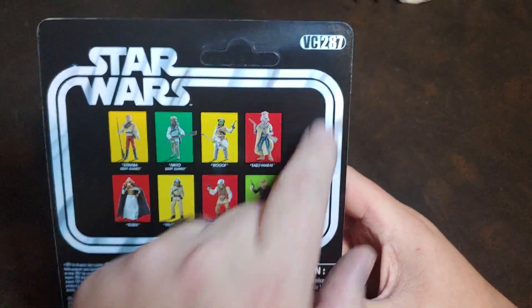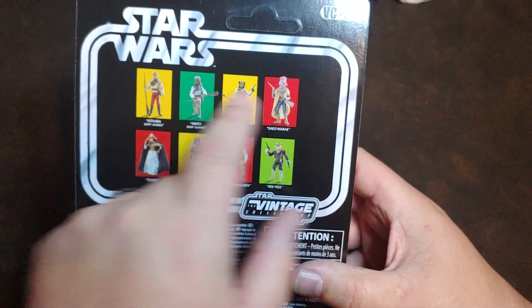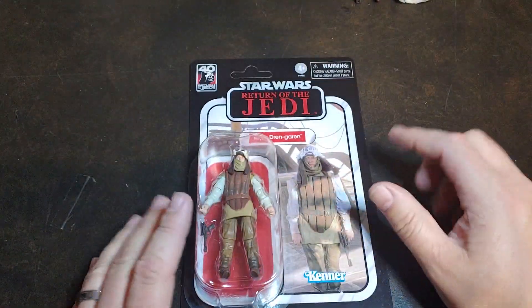On the back, he is VC-287, and then you do have the re-release of those figures. We've gone through all that on three other videos.